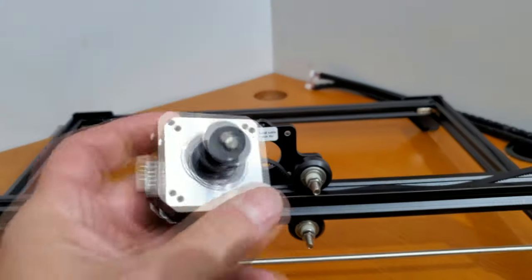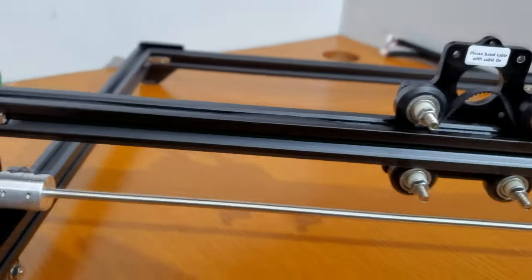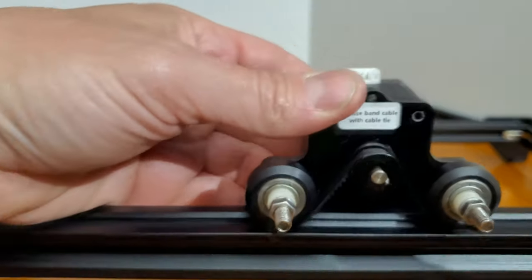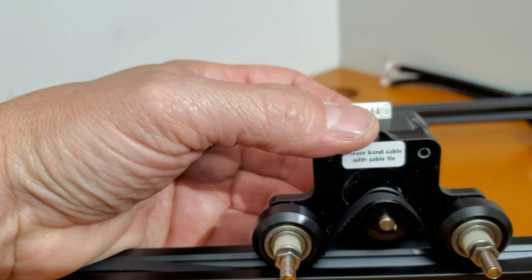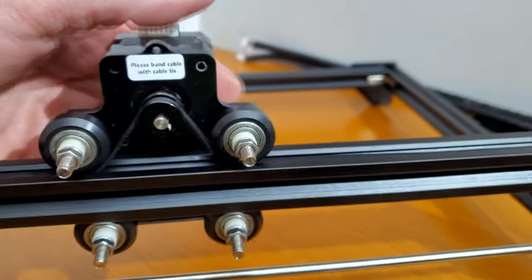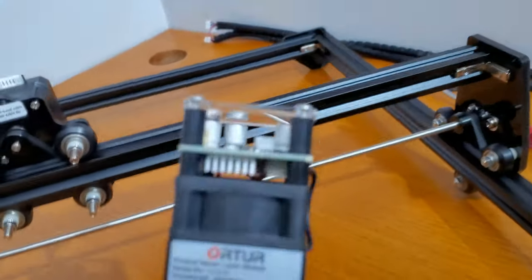Now we attach the motor to the back of our X-axis assembly. This guy will feed through the back... oh, look at that — it looks like it's perfectly adjusted. It says to pay attention to the direction of the motor. It looks like this can only be installed one way. We'll take four of these small screws and secure it into place.